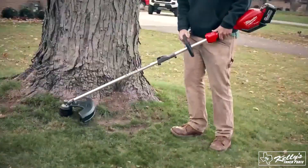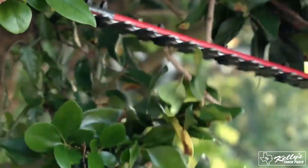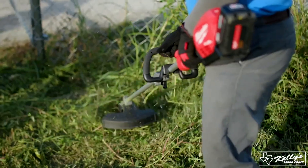The power of the system is unbelievable — it's definitely commercial grade. I prefer to use that than the gas-powered ones. It's significantly quiet; it has practically no noise. It's lightweight and does the job. Definitely going to be more productive.